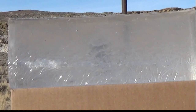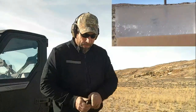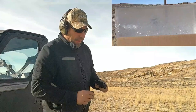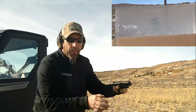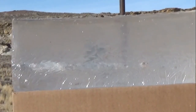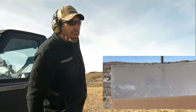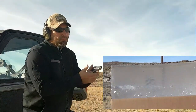Looks like we got a hit. The 9mm went all the way through. I'm going to try a different style of 9mm bullet and see if we can capture one — it's a hollow point, just a different brand. We got an impact. Let's check the penetration — okay, we captured that bullet. Let's go ahead and try the .380 hollow point and see if we can capture one of those.